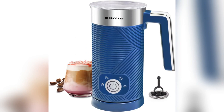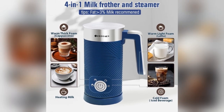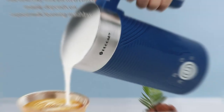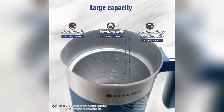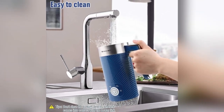The upgraded larger capacity caters to different needs, allowing you to produce milk froth with 3 different textures, offering flexibility and customisation for your favourite drinks. Easy cleaning is a breeze with the high quality stainless steel exterior and non-stick coated interior, ensuring convenience for everyday use.